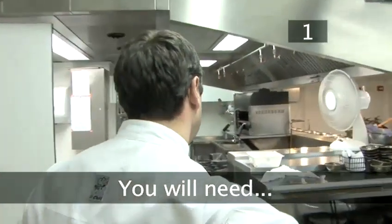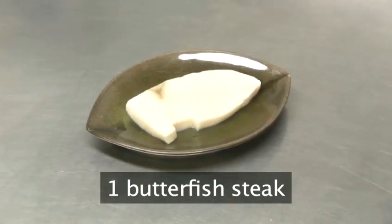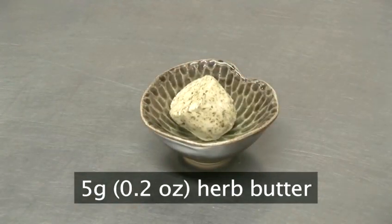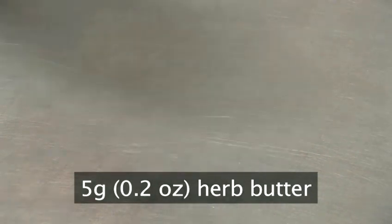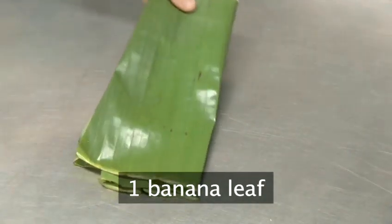Step one, you will need per portion: one butterfish steak, five grams of herb butter. You can either buy this or make it yourself by mixing fresh herbs into your butter. And one banana leaf — most Asian food stores will stock these.